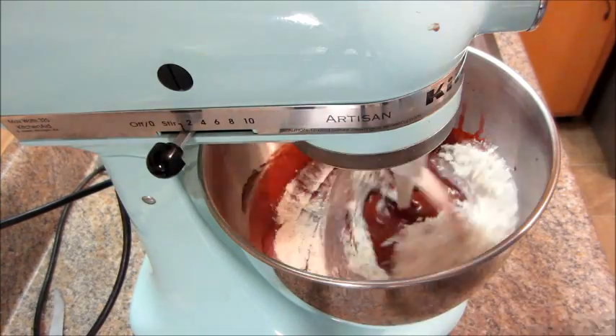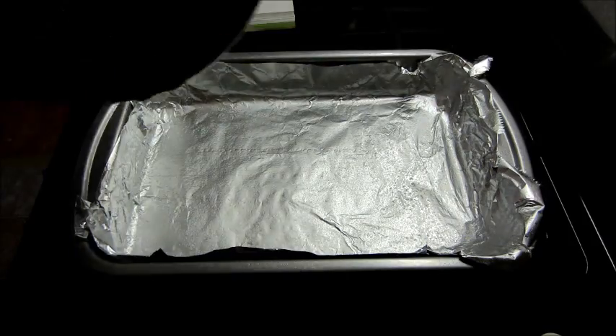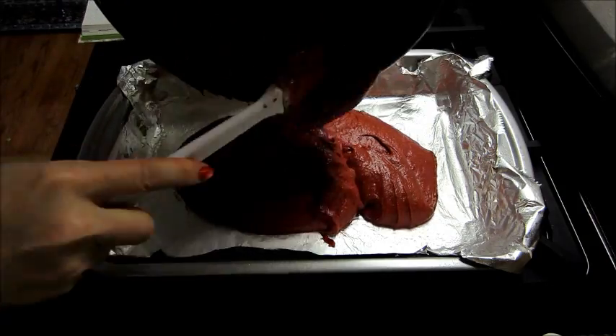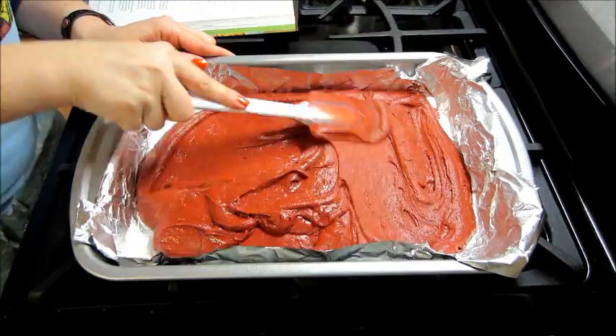Then I added in slowly my flour about a half a cup at a time until it was well mixed together. Then I lined a 9 by 13 baking sheet with aluminum foil and gently sprayed it with cooking spray. Then I poured in my batter and spread it out as evenly as possible.